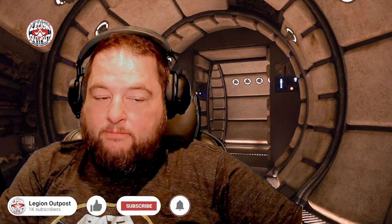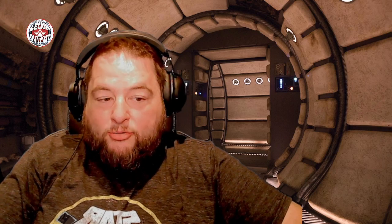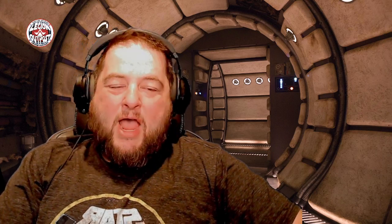Welcome to Legion Outpost. Today we're going to be looking at 3D printing — should you get into it, and where do you get started with 3D printing Legion terrain or any terrain for board games? Terrain is so valuable and such a big part of a tabletop game. A game like Legion really plays with terrain — it enhances the game, but it's also crucial to gameplay.